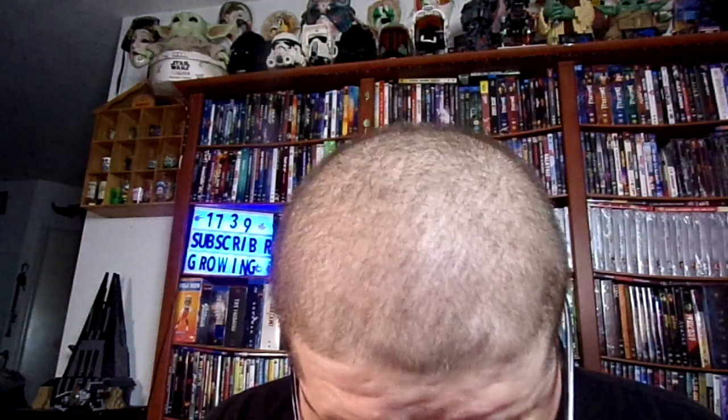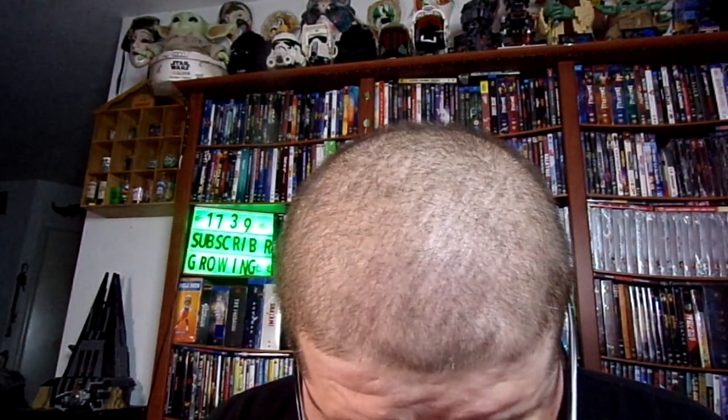I just received this today — it came all the way from California. Very unique that it came from California like this, so let's open this bad boy up.